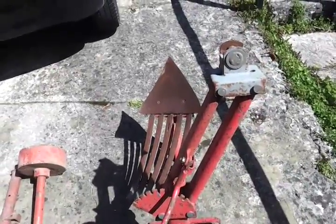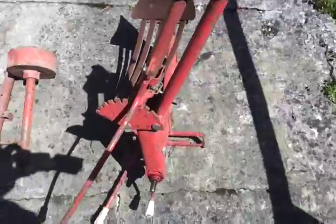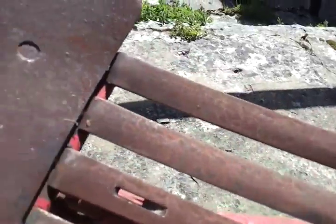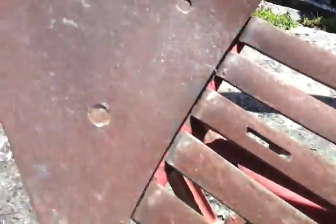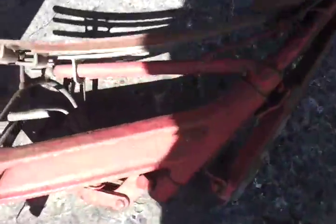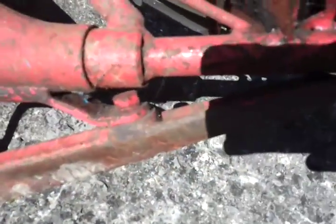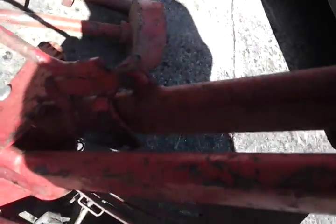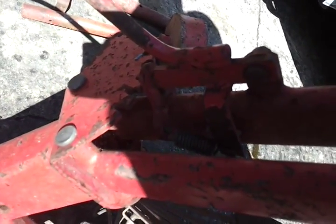It goes from one side of the cultivator to the other. These had a galvanized finish so there's very light rusting — very light indeed. If you wire brushed it back I'm sure a lot of the galvanizing would appear. It's a lovely piece of kit with lots of cast on it — there's a nice cast keel, all adjustable. Beautiful.